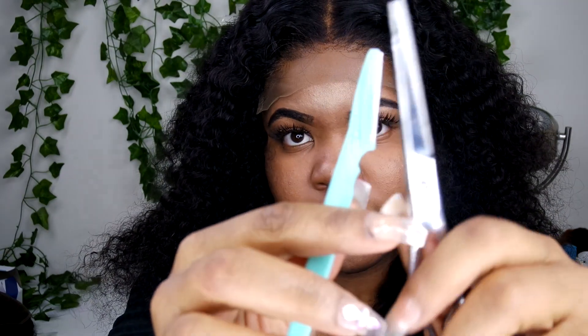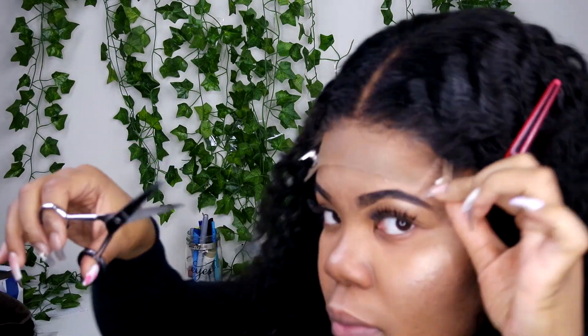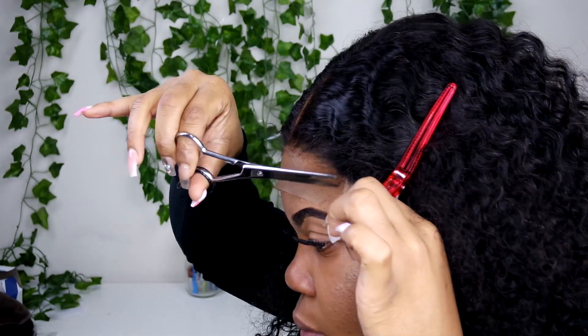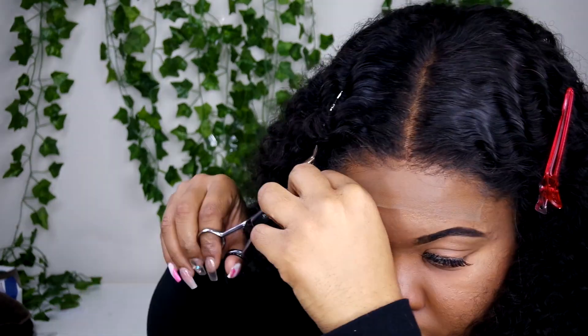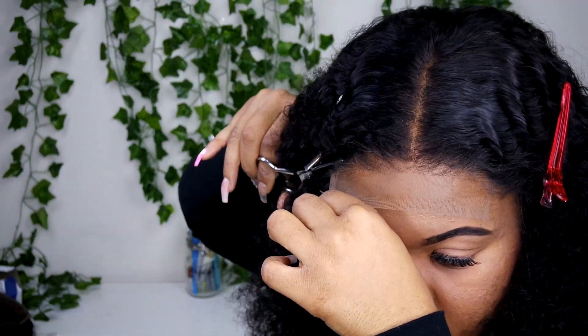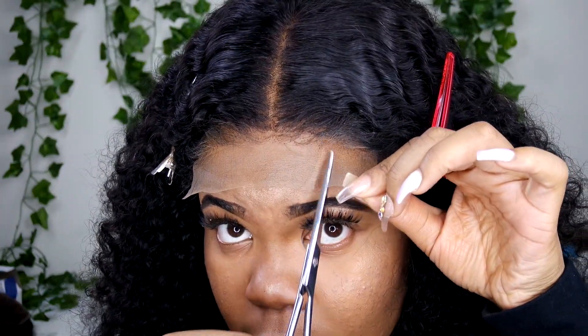Now we're going to take an eyebrow razor and some scissors and cut off the lace on the unit. We use eyebrow razors because it gives us a jagged edge to hide the line of demarcation on the unit. If you just use scissors it's going to look boxy — we don't want that. First we cut off the strip on the side of the lace, then cut into three to four sections depending on your comfortability and expertise, and then go ahead with the razor and cut it off.